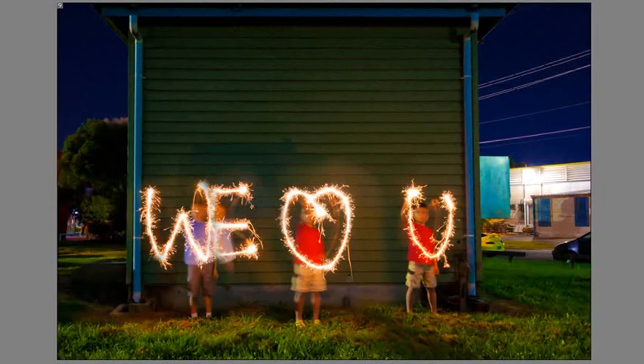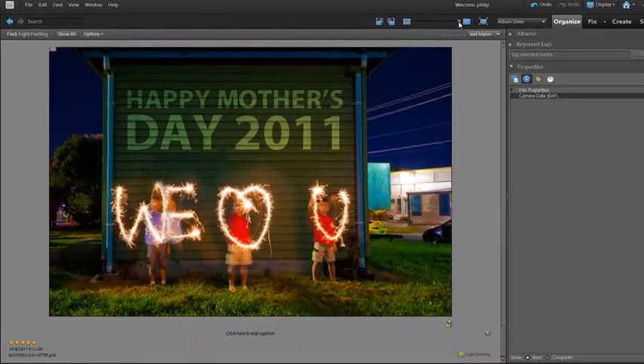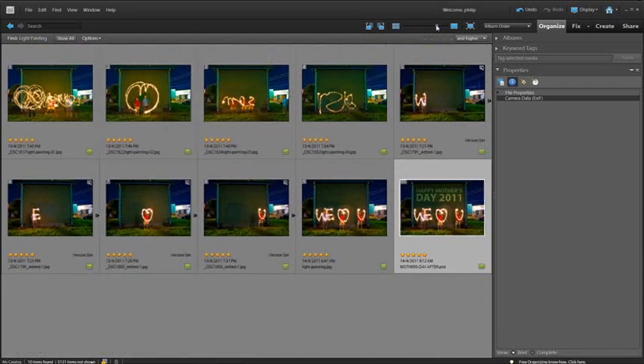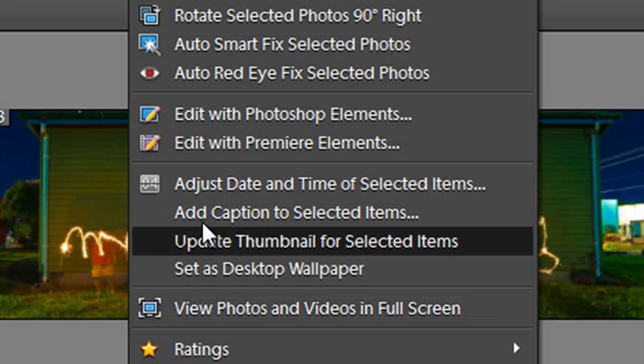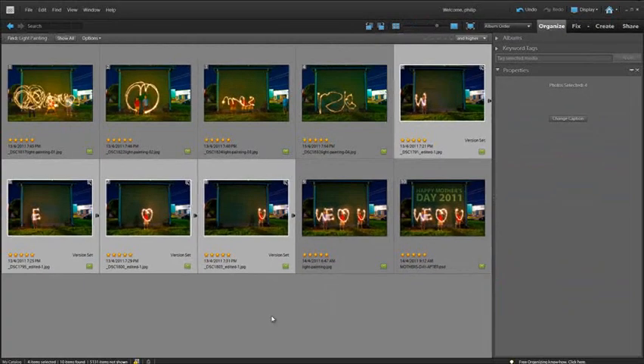Next we can bring those together inside Photoshop Elements to create a single image like this and add in some text — and there we have it, a great card for Mother's Day. Let's look at how we can do this inside Elements. I'm assuming you've already taken the photos — you can use a torch or sparklers as we did. I'm going to grab the four letter images and right-click, then go to Edit with Photoshop Elements so all of those images come in.